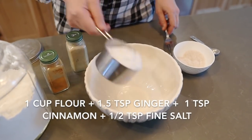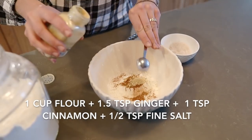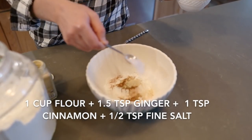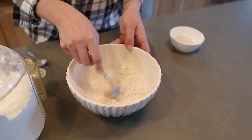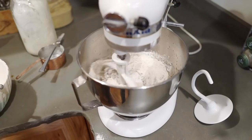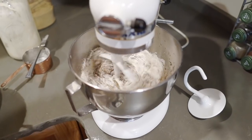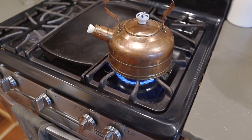Go ahead and grab a separate bowl and mix together the flour, ginger, cinnamon, and sea salt. Once those are all incorporated, you can mix them into your wet ingredients. Try not to over-mix here, then go ahead and add in your hot water — the water can be about a hundred degrees; it doesn't have to be completely boiling.